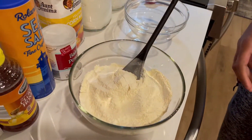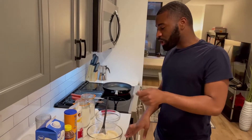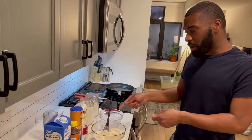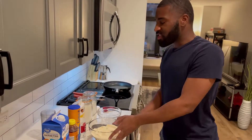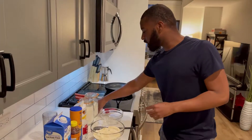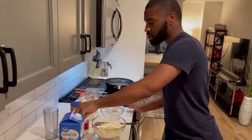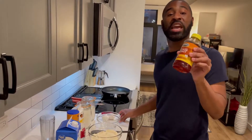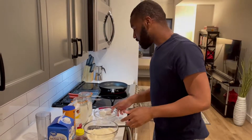I'm gonna put the measurements in the description below. You're gonna need one and one-fourth cup of flour, three-fourths cup of cornmeal, one-fourth cup of sugar, a teaspoon of baking powder, and a teaspoon of sea salt — those are the dry ingredients. For wet ingredients: two eggs, three-fourths cup of milk, and three tablespoons of honey.